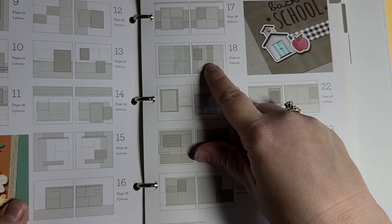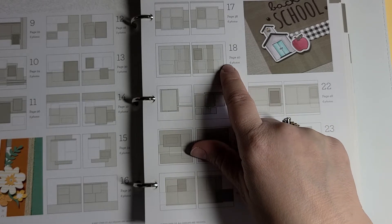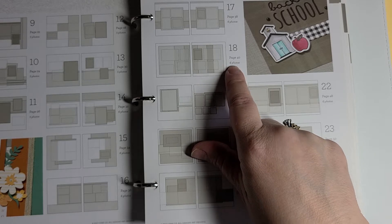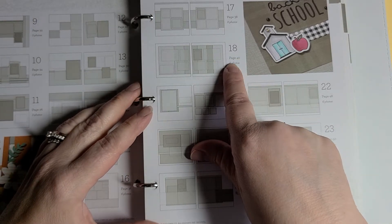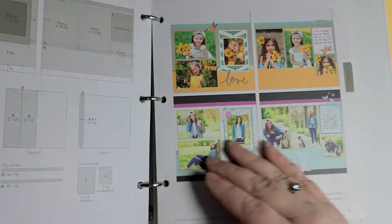This one looks kind of interesting — it uses a lot of paper, and sometimes I like to use a lot of paper. Let's go with this one just because it looks kind of fun. Sketch 18 on page 40 has six photos, so we're going to do this one — page 40.